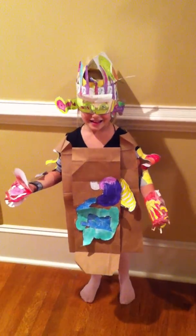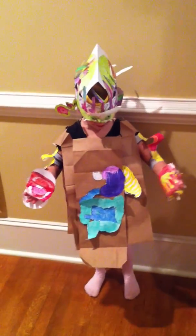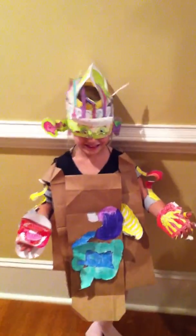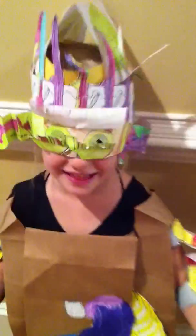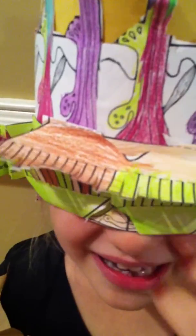Okay Annalise, what is this that you have on your body? This is my whole body on my body because I like all of the colors that I made. So what did you make? Talk to me first about your eyes. These are my eyes and the eyelashes keep the dust and dirt out of your eyes.